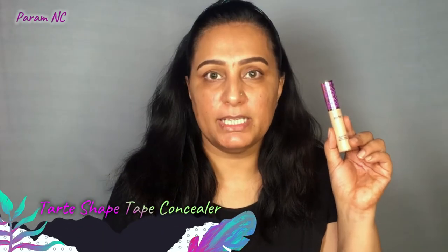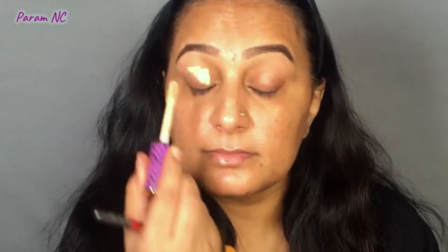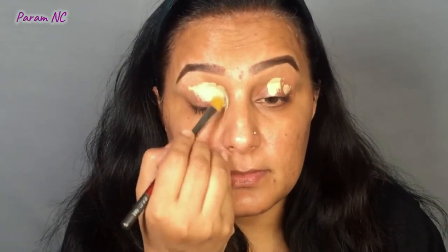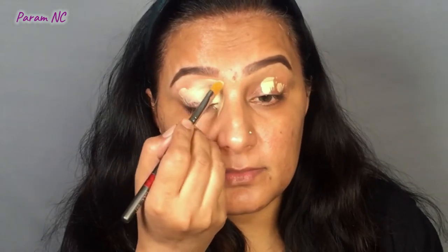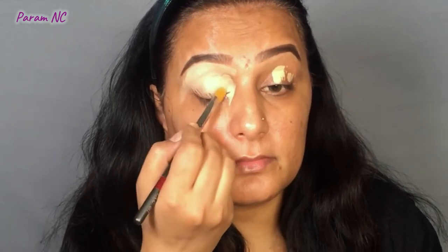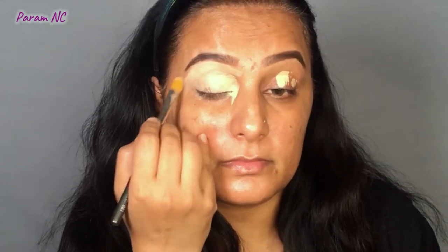After filling the eyebrows, I am using a Tarte Shape Tape Concealer in the shade Light Medium to create a base for my eye makeup. You can observe that this concealer is looking very light on my skin tone, but if I want my eyeshadow to pop out well and colors to show up nicely, I'll have to use a concealer that is at least two shades lighter than my skin tone.